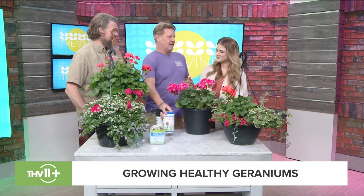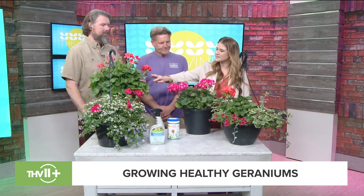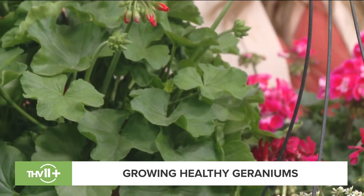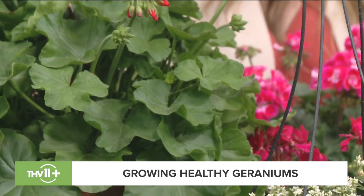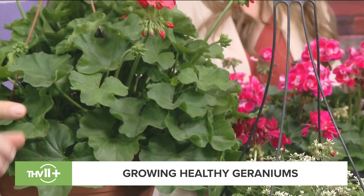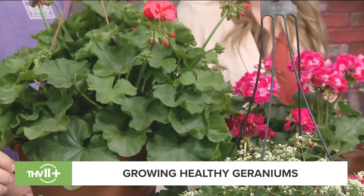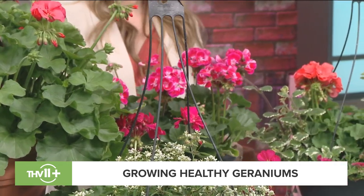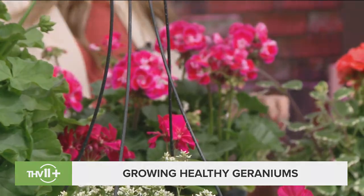You just train yourself — throw it in a watering can and do two cans at one time so you're not going back and forth. When they start looking good you're like, oh my gosh, these are so beautiful and healthy. The leaves on this one have a waxy kind of foliage, and there are all different varieties of geraniums out there. They are so pretty, detailed, and easy to grow.